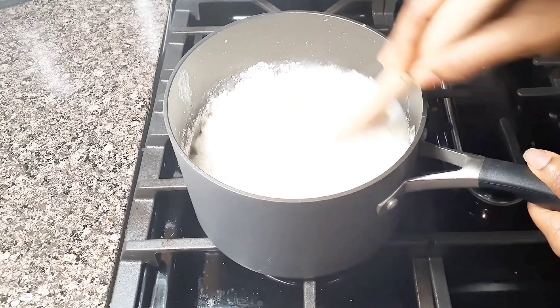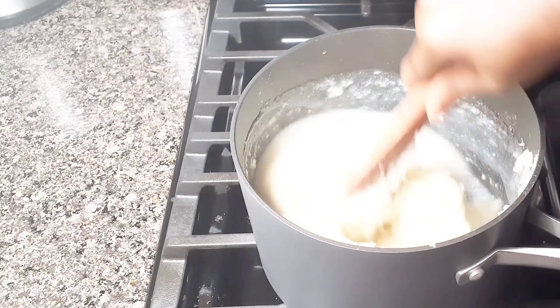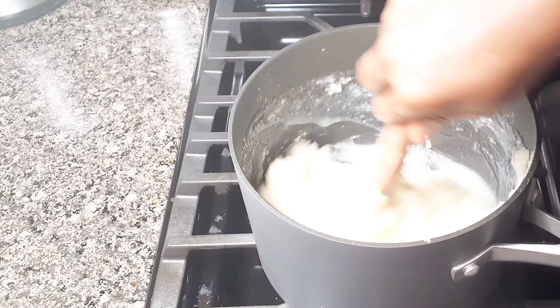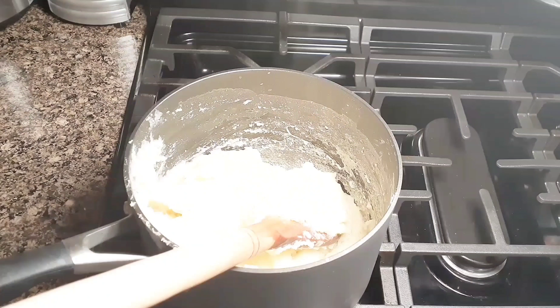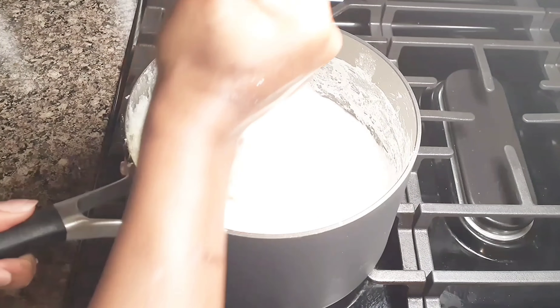Mix, mix, mix. That is it. This is what we are having now. I'll go ahead and stir it. Please do not add cold water — make sure you add the water you took out, or add hot water.